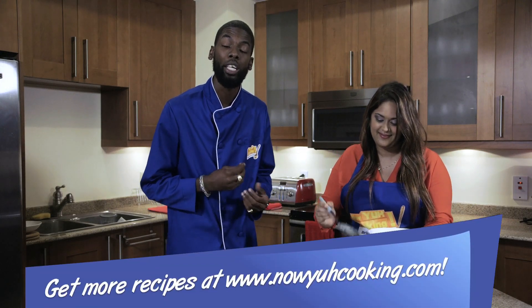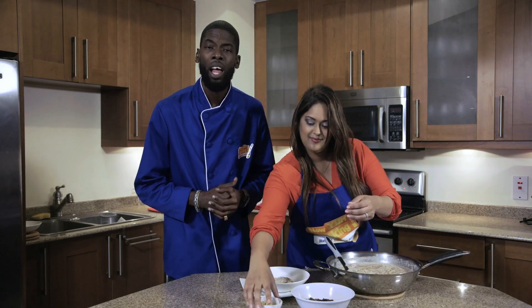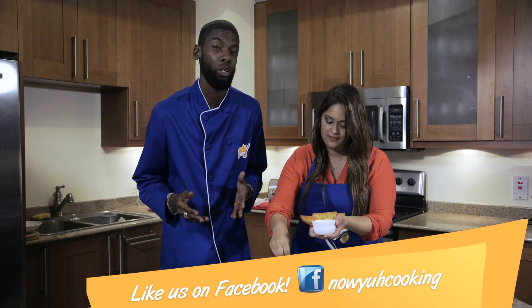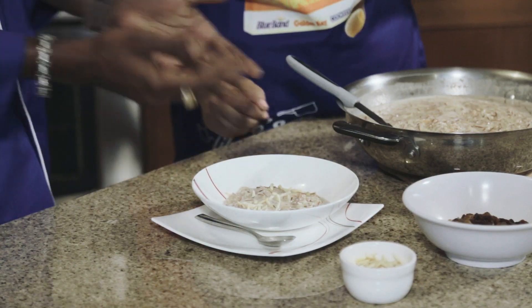Folks, remember you can check us out online at www.nowyourcooking.com. Also head on over to our Facebook page, make sure and like the page, put in your comments as well. This is home cooking done right — there's no cooking like home cooking. We're making it easy, simple — anybody could do it.